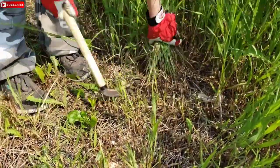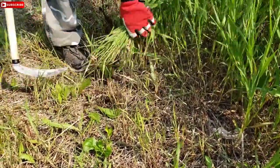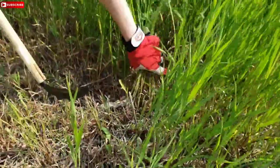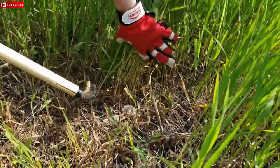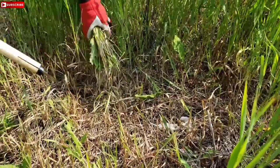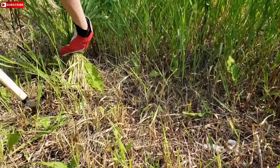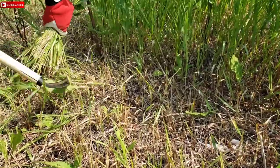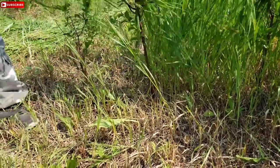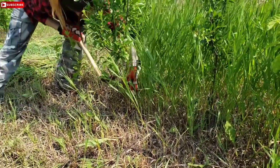Sweep. Gather. Sweep. Sometimes you've got to go a couple of times, but just grab, sweep, grab, sweep — and just keep going as far as you can until you get to an obstacle, like for me, this cherry bush. So I'm going to expose it, and then continue this way.